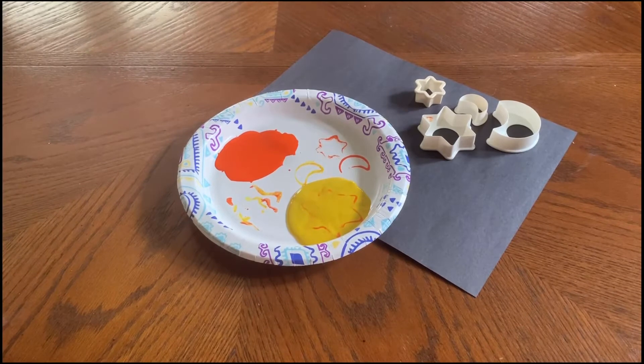Hey campers, I hope you guys are having fun so far! Since this week's theme is 'to infinity and beyond,' we're going to be doing star stamping today. What you'll need for this is construction paper and star-shaped cookie cutters.